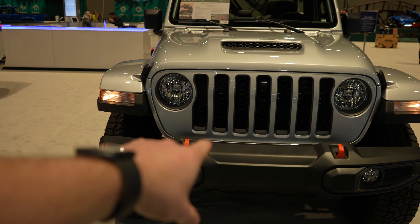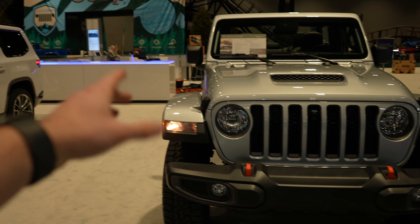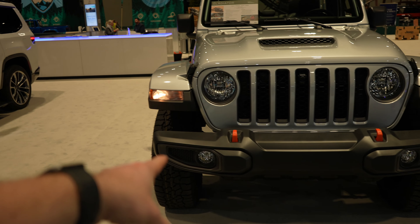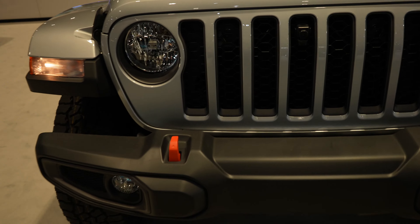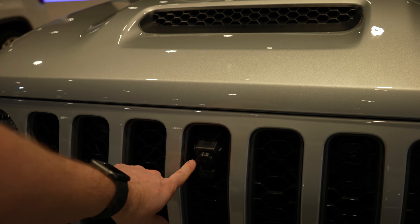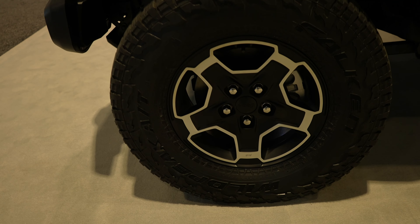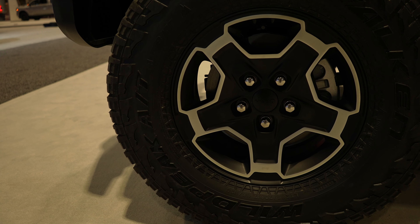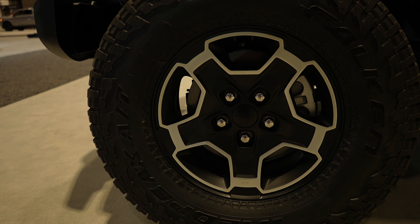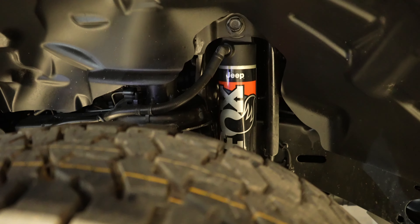Starting off up front, the way this one was optioned you do have the incandescent halogen headlights as well as daytime running lights and fog lights. You are going to get the orange powder coated tow recovery hooks and a front facing camera. Coming around to the wheel and tire setup, it looks like we have some Falken Wildpeaks and those are 285/70/17s — absolutely beautiful looking.